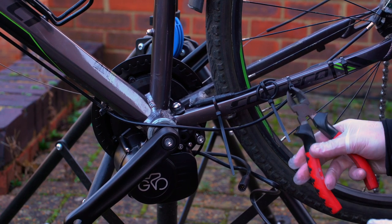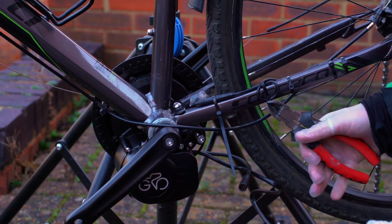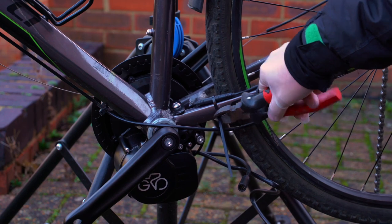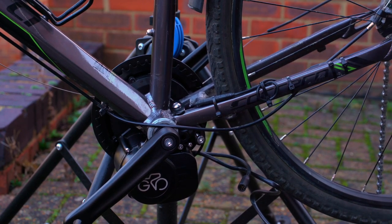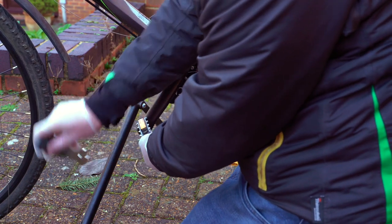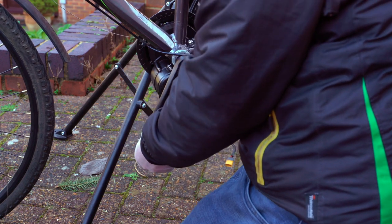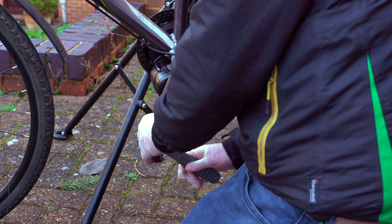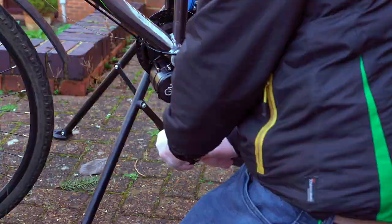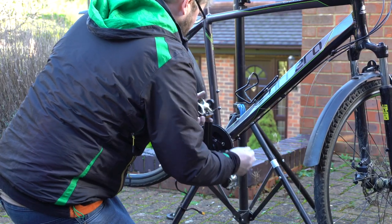I tidied things up temporarily with cable cutters — I suspect I'll be redoing this when I've got the other cables and the new shifter cable in place. Then it was time to replace the pedals, remembering the reverse thread on the other side, and reconnect the chain.